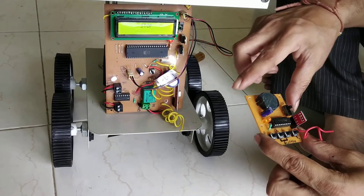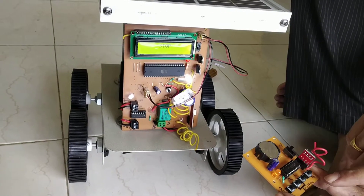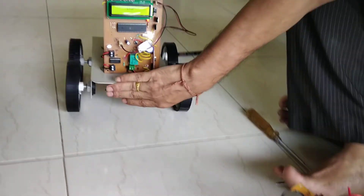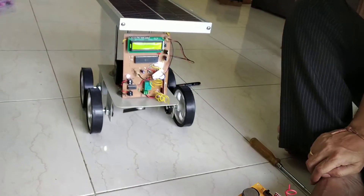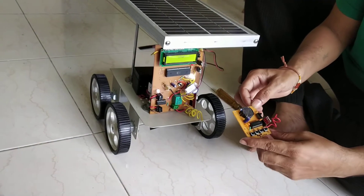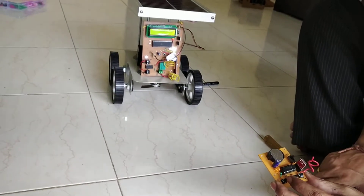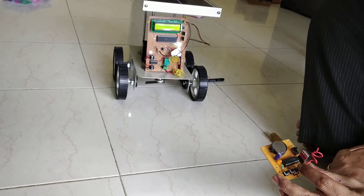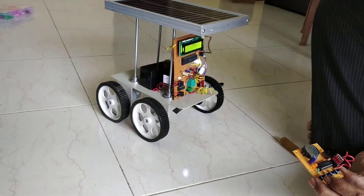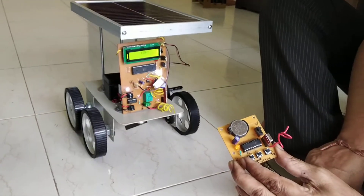You have to keep this circuit in this way and you should not touch anywhere. Now first I will press the forward button. The robot will be coming forward. Next is reverse — button number 3 is called as reverse. This is the left side button — if you press the second number button, then it moves to the left side. And if you press the fourth button, then it will move to the right hand side.